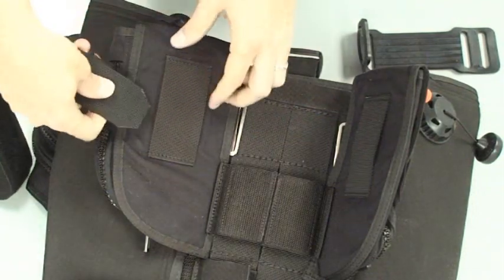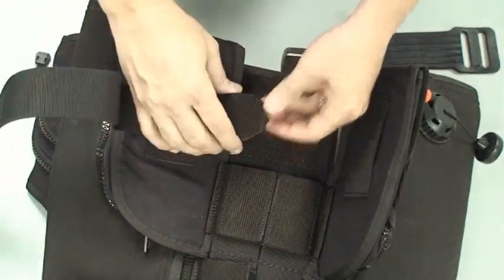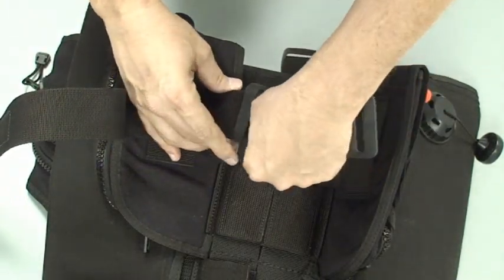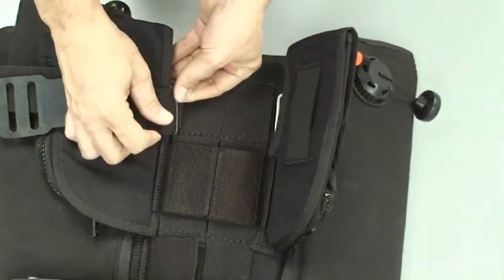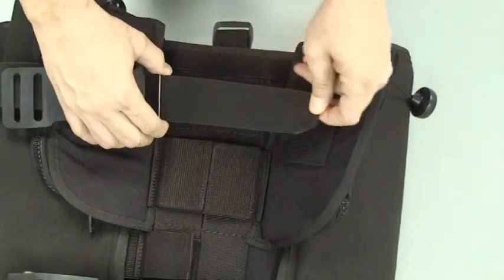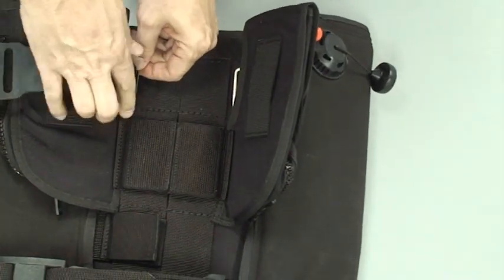Slide it first through the belt boot on the back of the trim weight pocket. Next we will slide it through the rubber pad — we call the Hershey bar — through the loop on one end. Then we'll go through the loop rings on the bladder assembly and on the zip mount.